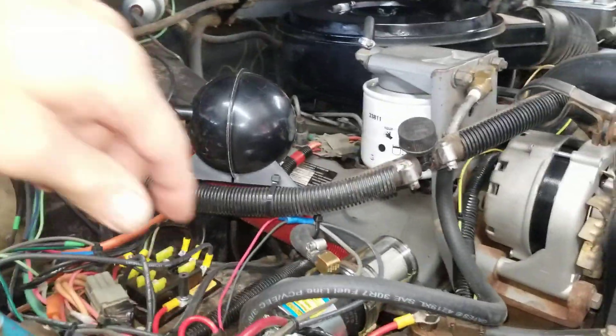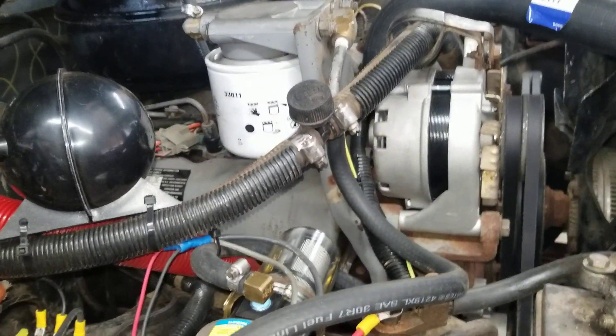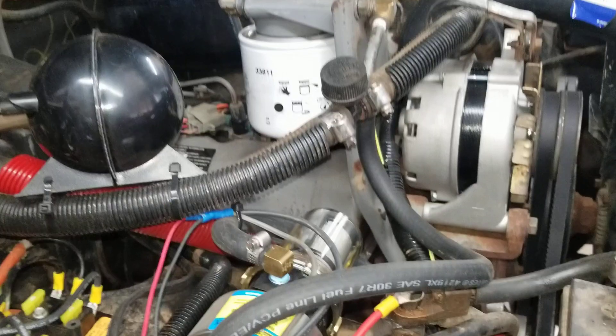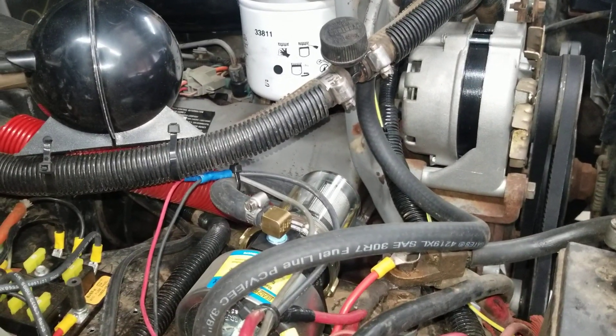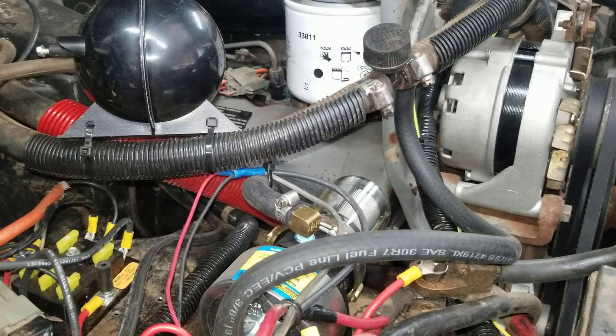I have no evidence at all that it's had any air in the line, so I think this is working beautifully. I took it for a test drive today and you can bury your foot in it — it doesn't smoke at all and it lights off instantly.